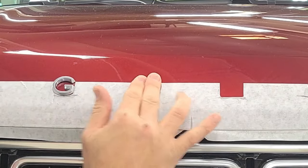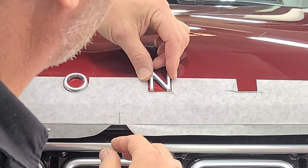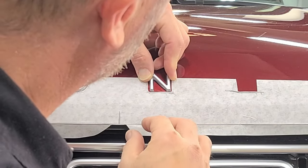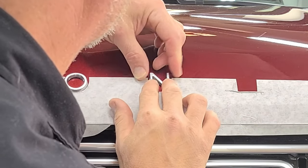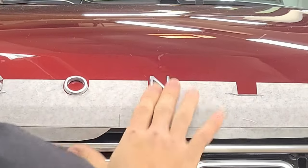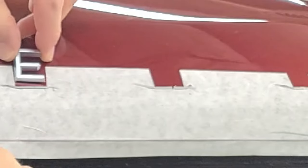And to put these back on, we just take little pieces of the 3M double sticky tape and apply them to the back of the lettering. And that stuff sticks incredibly well to the paint protection film. We have not had any issues with any of these letters coming off ever — so they stick really well.